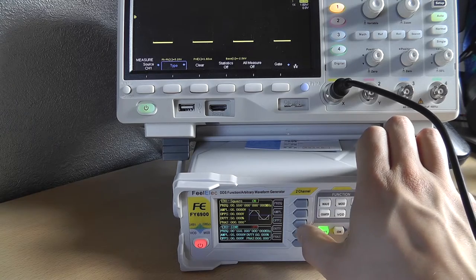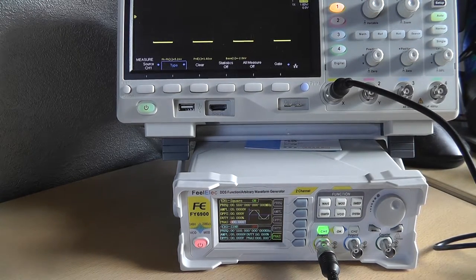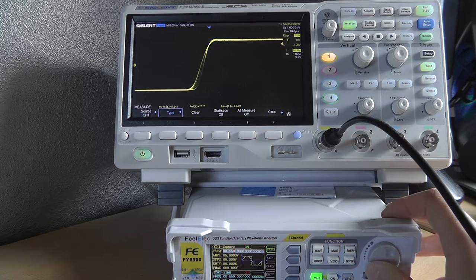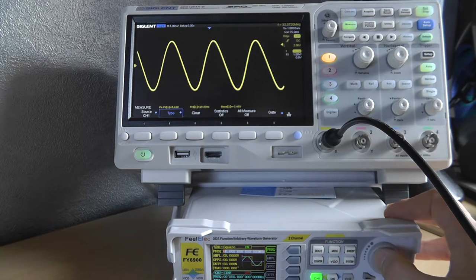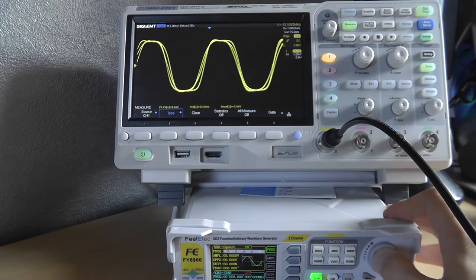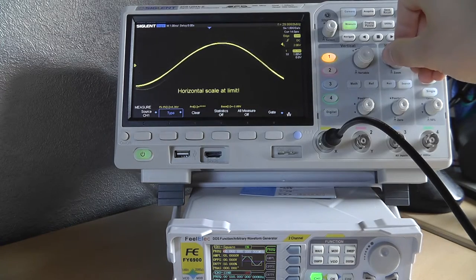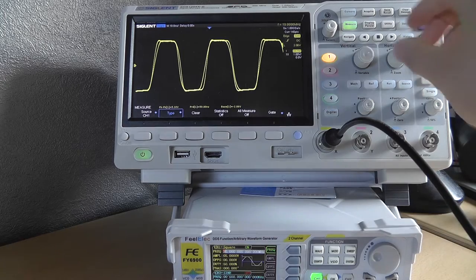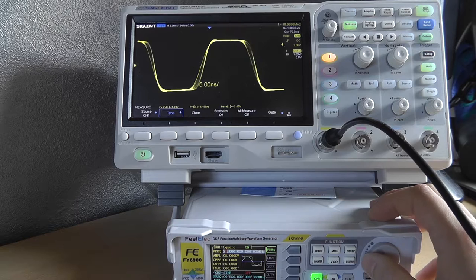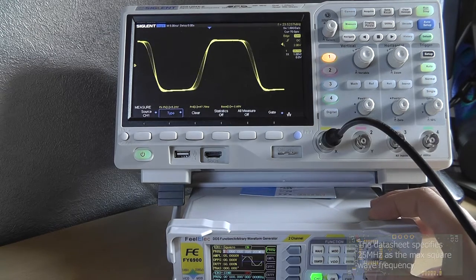With the square wave you can adjust the offset, phase, and frequency. Let's check the maximum frequency — it just turns into a sine wave, which is interesting. I think you can do a square wave up to about 25 megahertz, and then it gets really ugly, so I wouldn't go above 20 megahertz.